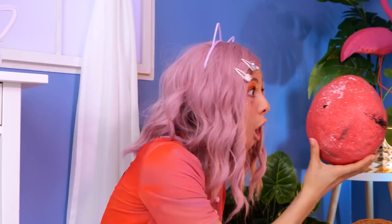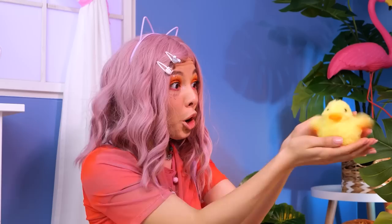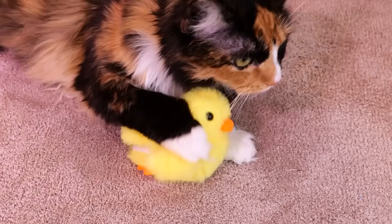Someone tell that ostrich we found her egg — it looks like it's ready to hatch. Let's help. Confetti! And a cute baby duck — sure had a lot of room in there. Looks like someone's got a new best friend.